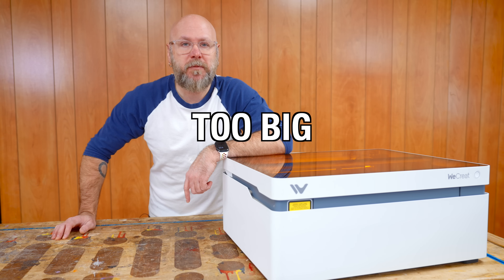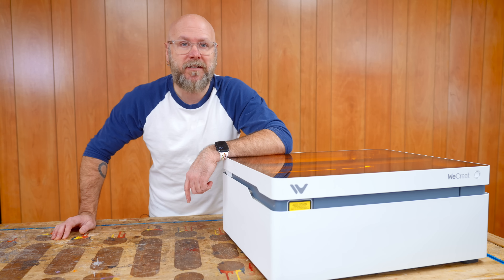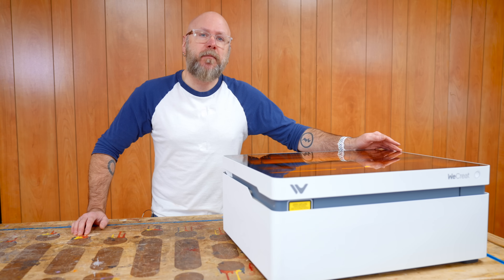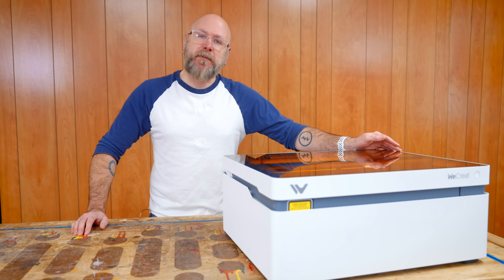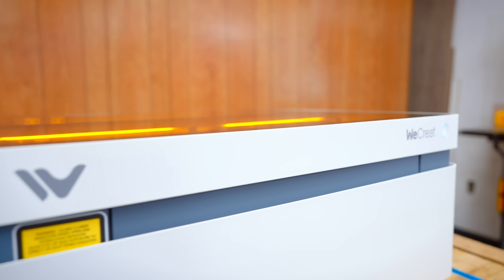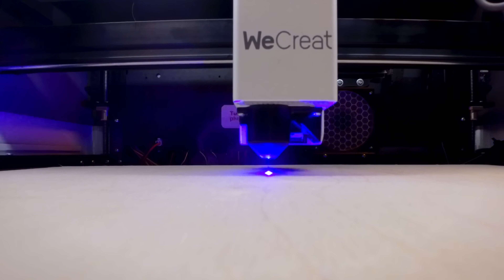If you think lasers are too expensive, too big, and too complicated, I would generally agree. Over the last eight years, I've had six different laser cutters, and for the first time I can confidently recommend what could be your first one, especially if you don't consider yourself a digital maker. This is the WeCreate Vision, and they've done a very good job of removing most of the barriers of getting into laser cutting and engraving.